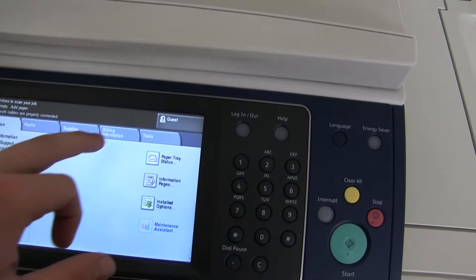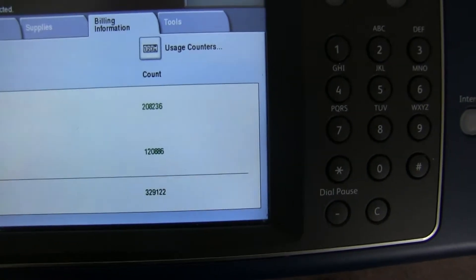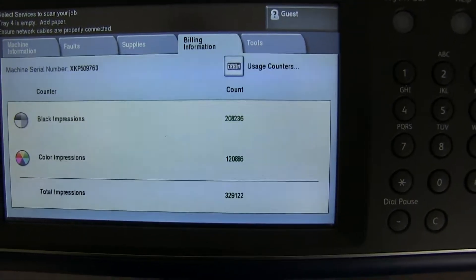The meter on this machine reads 208,000 total black and white copies and 120,000 total color copies, as you can see here on our counter.